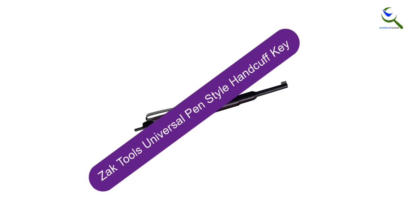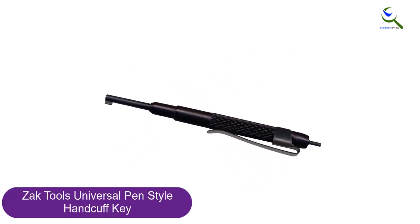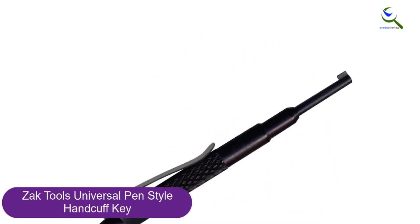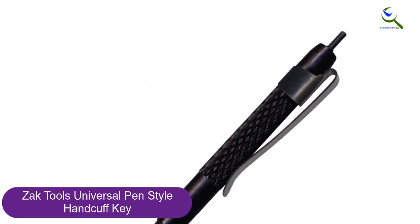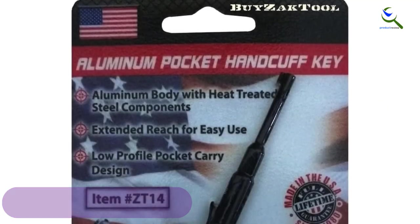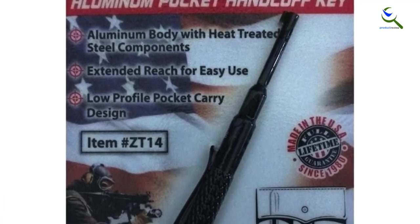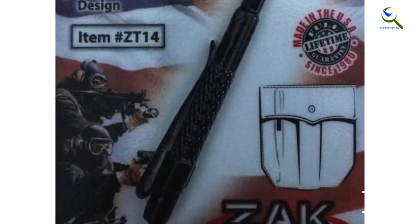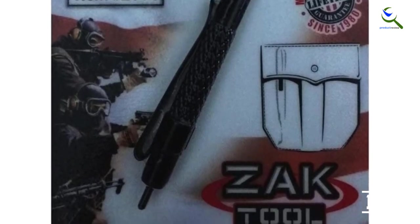And finally at number 1, the Zach Tools Universal Pen Style Handcuff Key. Opening handcuffs is much easier with these keys from Zach Tools. The handcuff key is designed to work with most standard handcuffs on the market and comes in a simple but very effective design. The practical accessory feels light on the hand but is very strong and durable thanks to the heat-treated stainless steel. It's tolerant to knocks, regular use, bangs, and the elements, and won't rust or corrode. The black-colored key works amazingly well with most handcuffs and will maintain its quality for a long time.